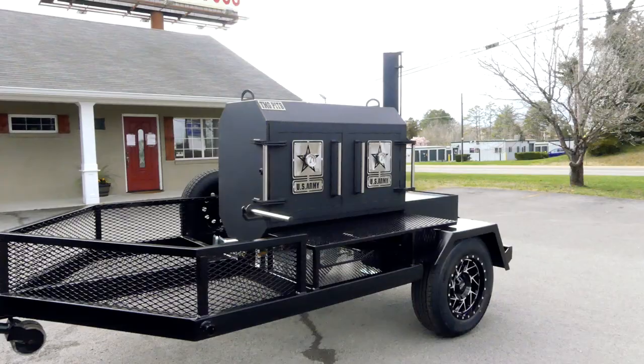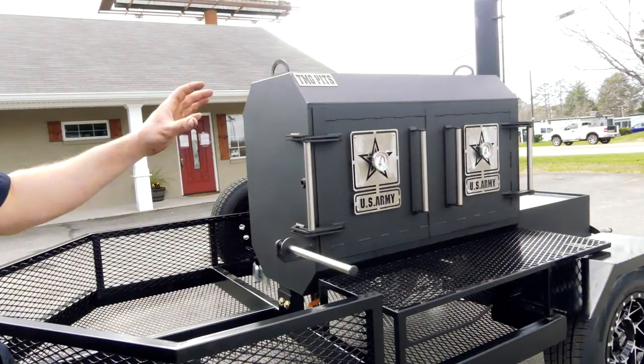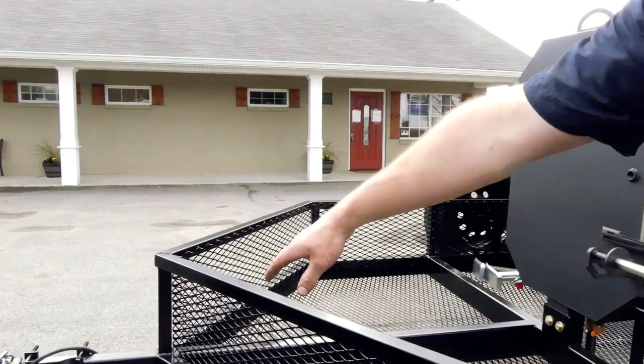This is our Fridge 48 model — it does have a couple options on it. We'll start out with the trailer package. When we say a trailer package, we're not just welding the axle to the smoker — we build the full trailer top to bottom. This specific one he got a little bit longer and a little wider so we could have some extra storage space. We paint them all gloss black, sandblasted — turns out really nice. You can see in the front here you've got a swivel jack, swivels down, swivels up out of the way.